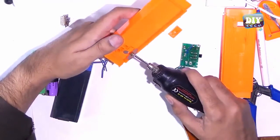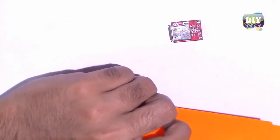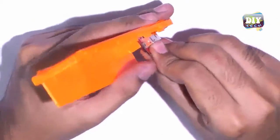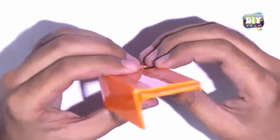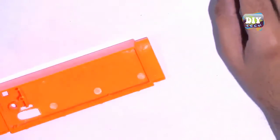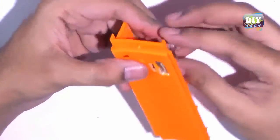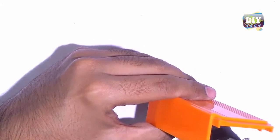Then we will need to make some holes in it for our power bank circuit. We will apply some hot glue to hold the power bank circuit in place.